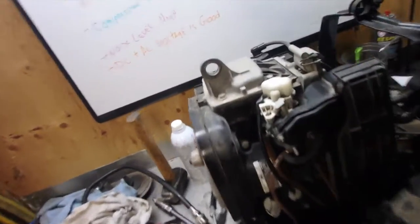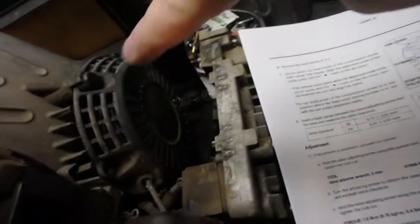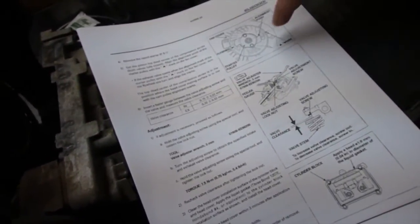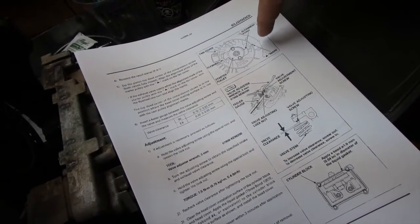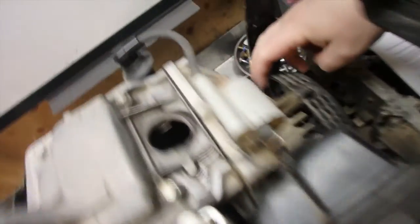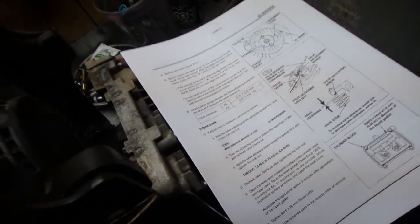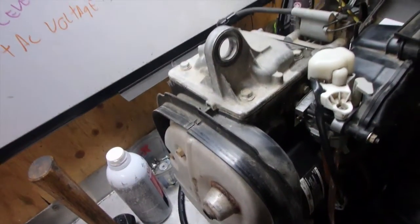Now we're ready to remove the cover right here - just a matter of removing the four bolts and this top cover is going to come off. I downloaded the instructions from the service manual. I left the recoil on. I'm pretty sure that I can align it just like that by reaching behind because there's a big gap in there.